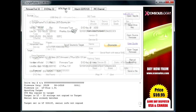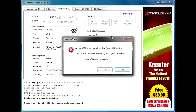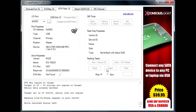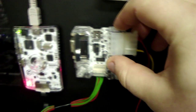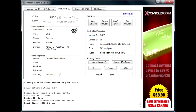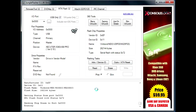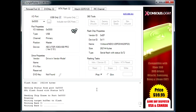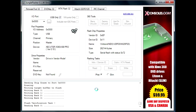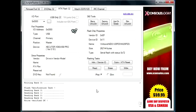Next thing you're going to do is go to the MTK Flash 32 tab and click LiteOn Erase. Hit yes, yes. And once it gets to 0x90 status, you're going to power cycle your drive. It'll come back as status 0x72, and then you're going to click right. It's now writing. Write verified okay.